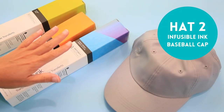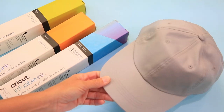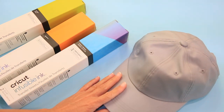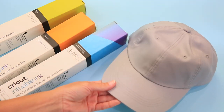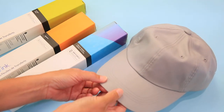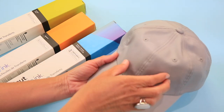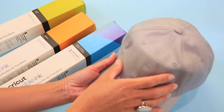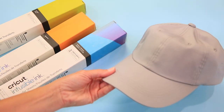Next up we're going to use infusible ink and put a design on this Cricut brand hat. It's good for sublimation, infusible ink, and HTV, but these hats are really great for sublimation or infusible ink because they are that poly blend that you need. Let's hop over into Cricut Design Space and I'll show you this one.